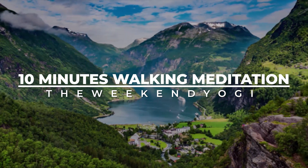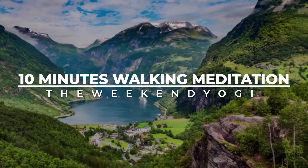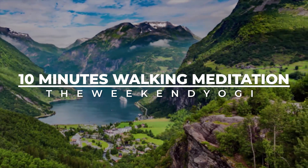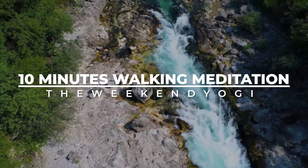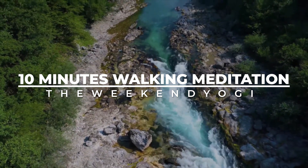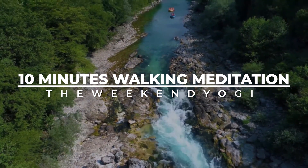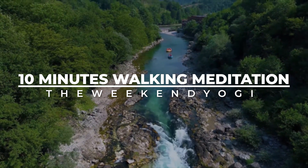Hello and Namaste everyone, this is Itesh Goyal and today we are going to practice a walking mindfulness. As of now, I am walking and what I do for my mindfulness, I am going to guide you through as well. So whenever you are on a little 5 to 10 minutes walk, just pull up this audio and enjoy.